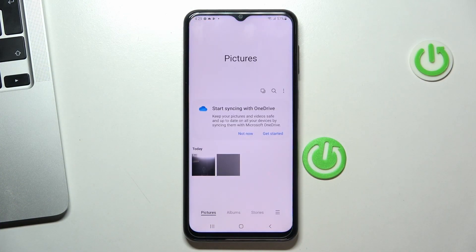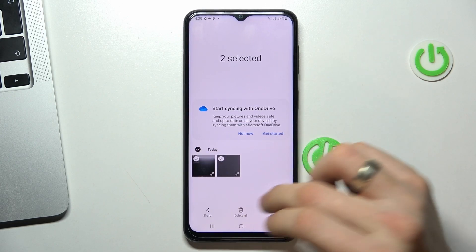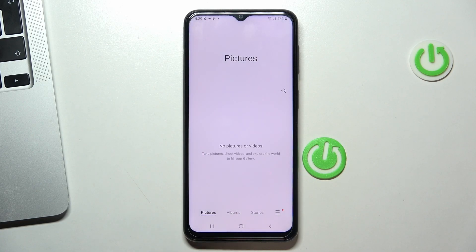As you can see, I have two pictures in my gallery and now I will delete them. They go to the Recycle Bin, and now I will show you how to recover these photos.